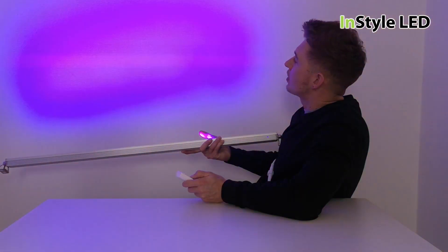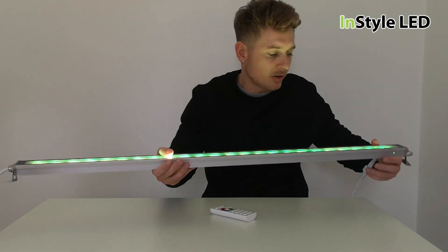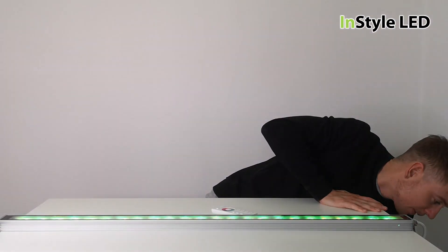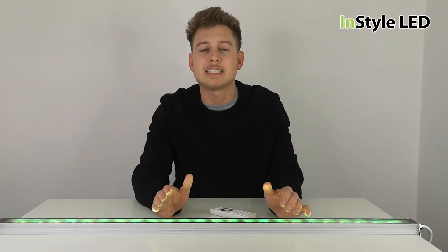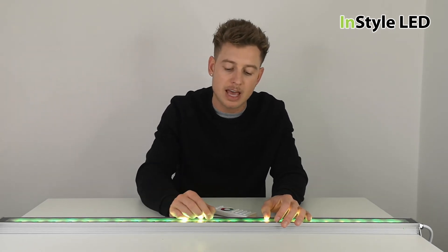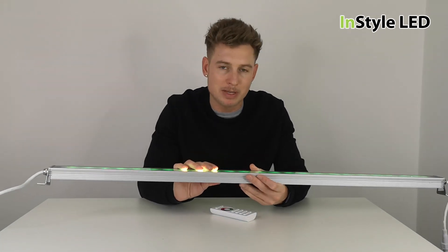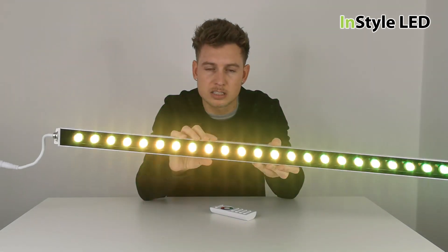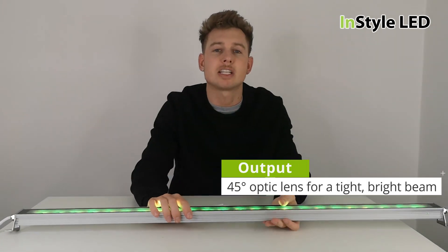Compared to LED strip lights — our highest wattage LED strip is 24 watts per meter — the wall washers are 96 watts per meter. The LED strip also doesn't have a narrow optic lens, whereas the wall washers have a very tight 45 degree optic lens.